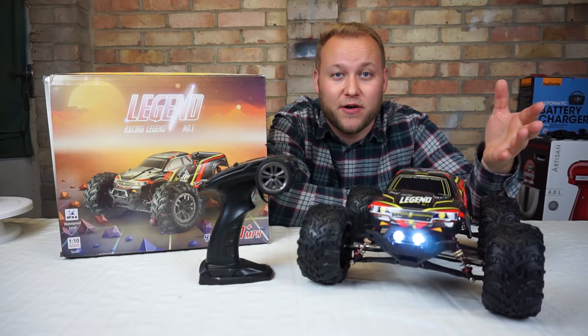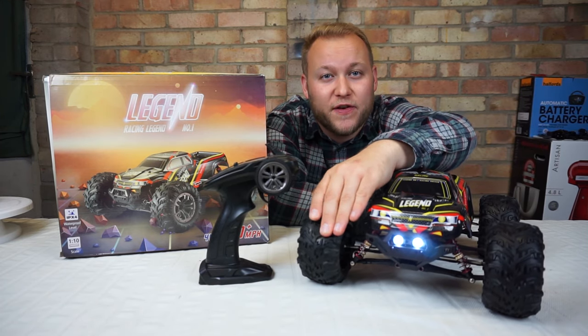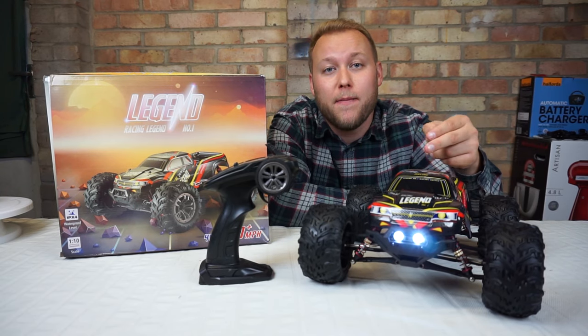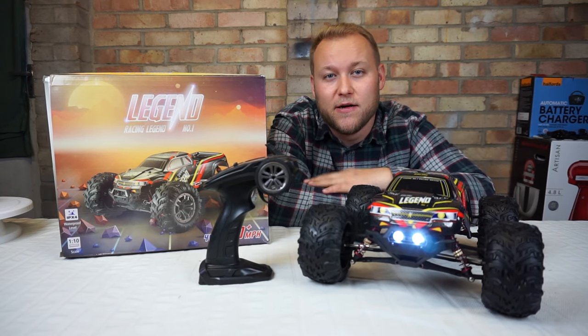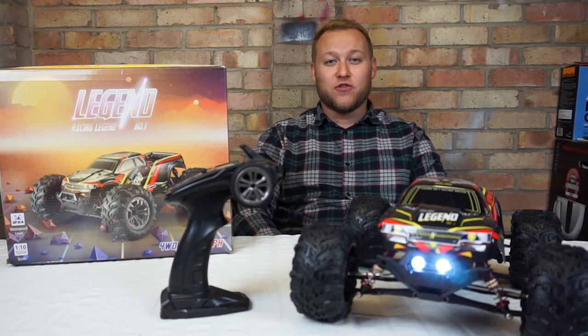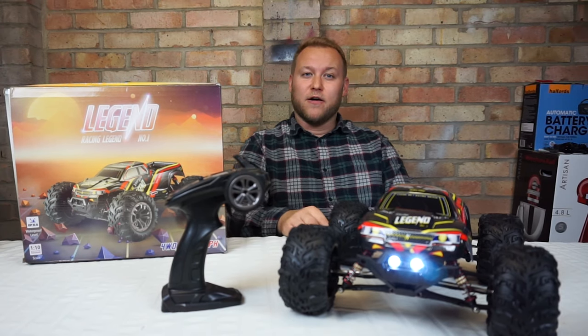Straight away this truck looks like great fun. These tires are foam filled and the rubber feels quite soft and grippy. The suspension on this thing is great - it looks like it's going to handle the terrain really well. Remember as well it's got two motors. Thank you legendary.com for sending me one of these trucks in the mail - I really appreciate it. Remember if you want spare parts for this, go to legendary.com.